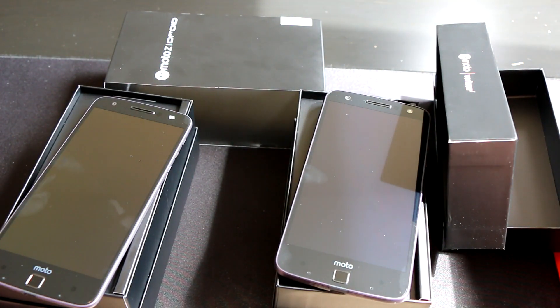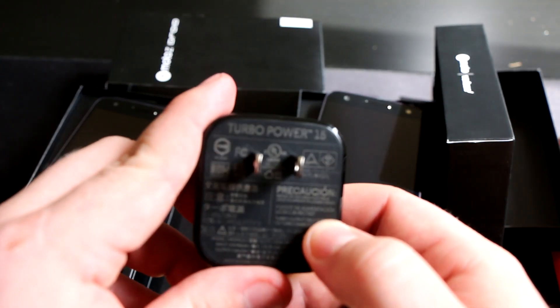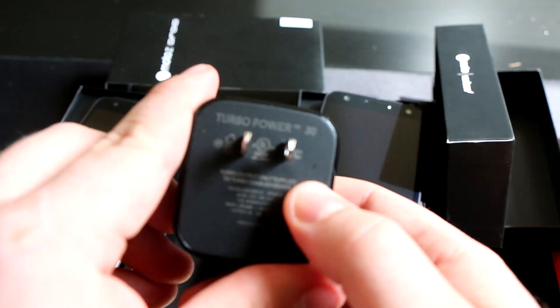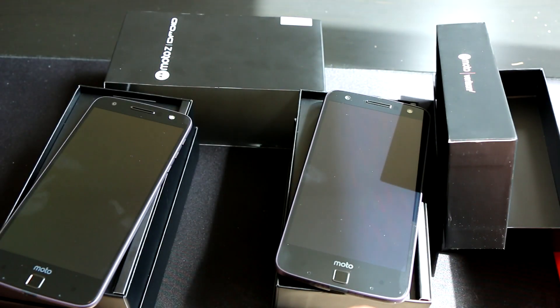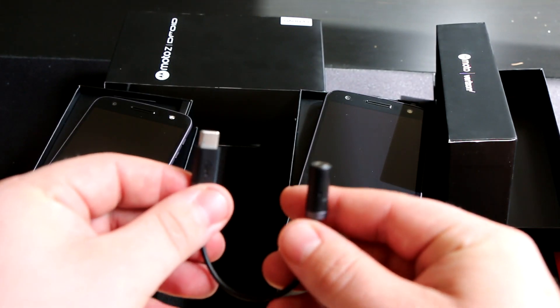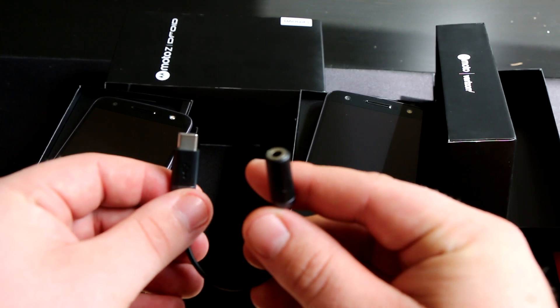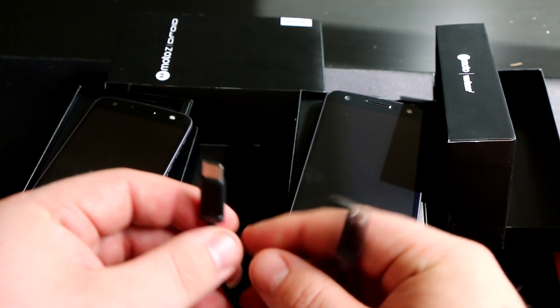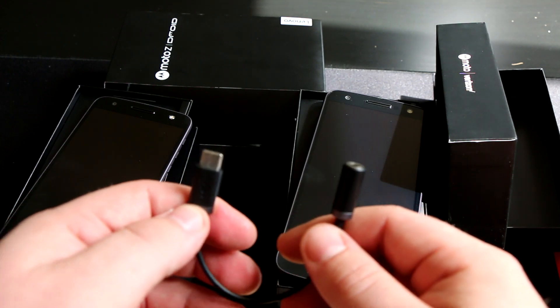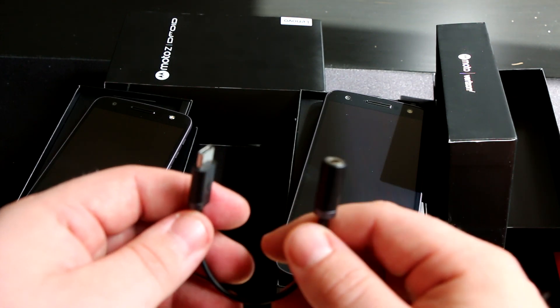Also within the box for the Moto Z, you're going to get a Turbo Power 15 charger, and on the Moto Z Force you'll be getting a Turbo Power 30 charger. Finally, within each box everybody's going to get a USB Type-C to 3.5mm headphone jack adapter, since Motorola and Lenovo got rid of the headphone jack to save space — this is what they're giving everybody in place of that.